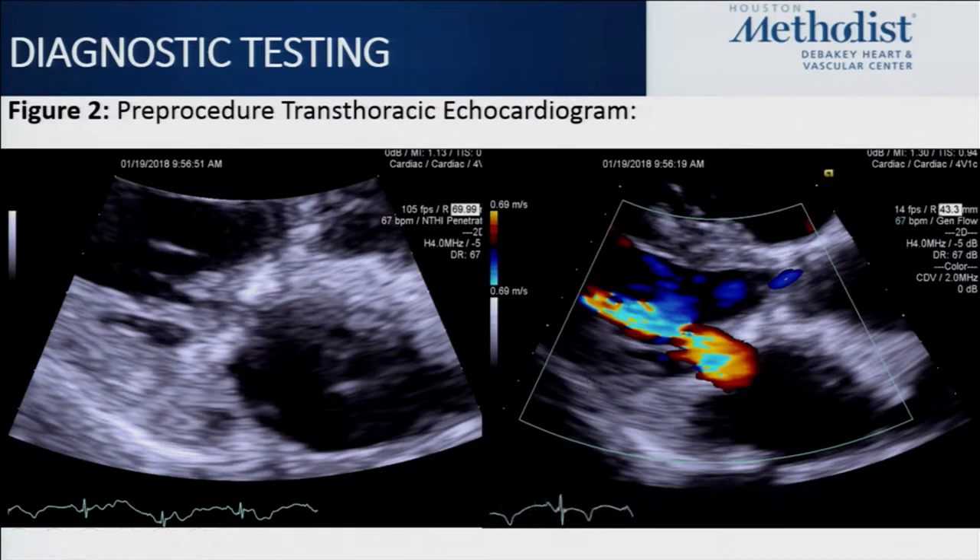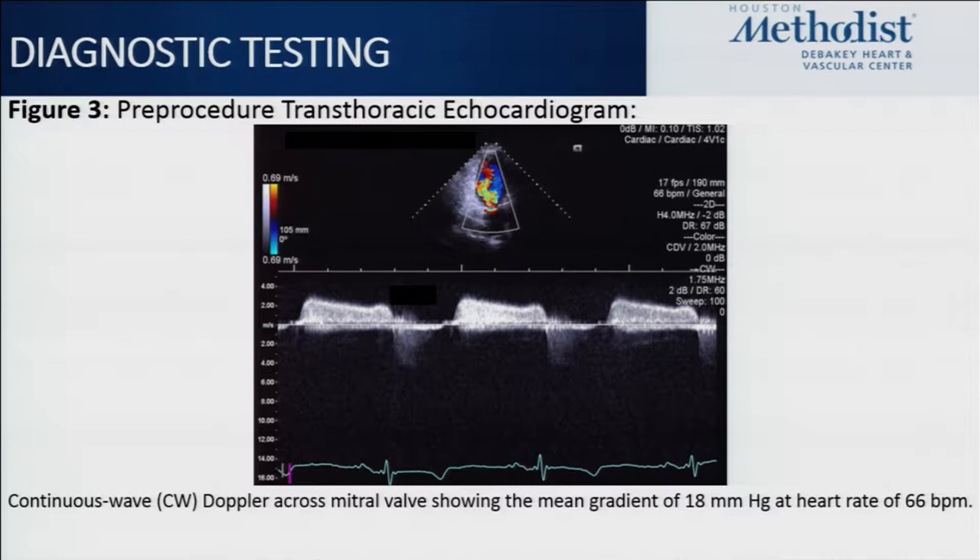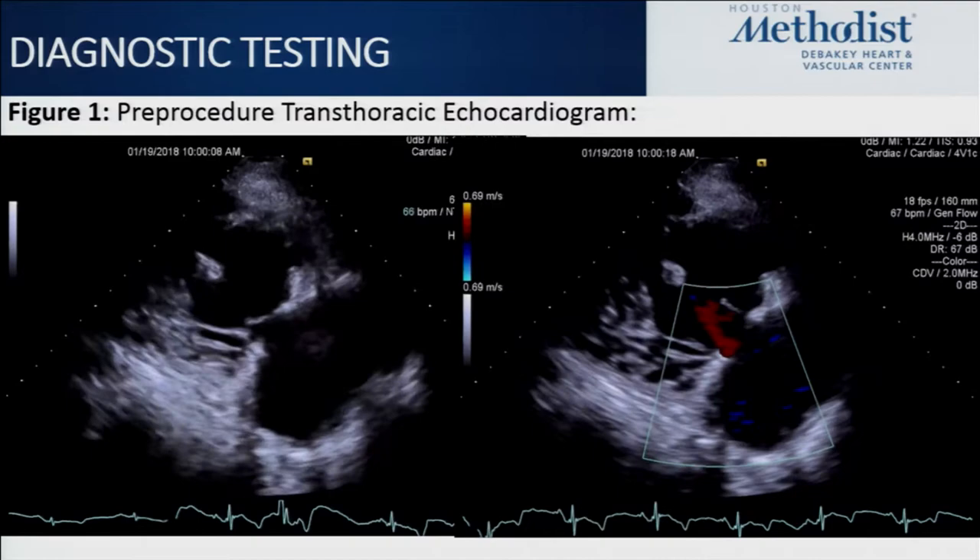Also noted was severe annular enlargement with very poor coaptation of the tricuspid leaflets and moderate to severe TR. So the question is: what to do next?